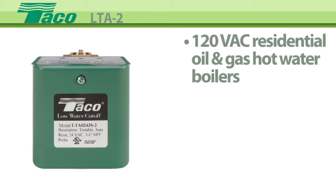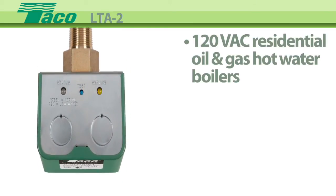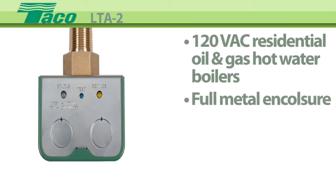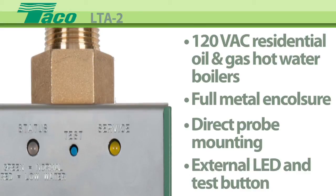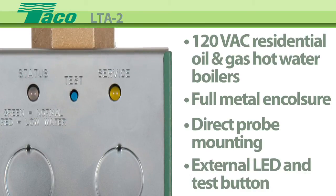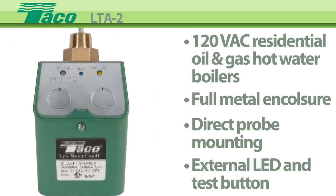The LTA model is most often used with 120 volt AC residential oil and gas hot water boilers where the installer needs to meet code and prefers the traditional looking full metal enclosure, tri-barrier wiring terminals, and direct probe mounting. The external LED lights and test button make for quick verification that the control was installed and wired correctly.